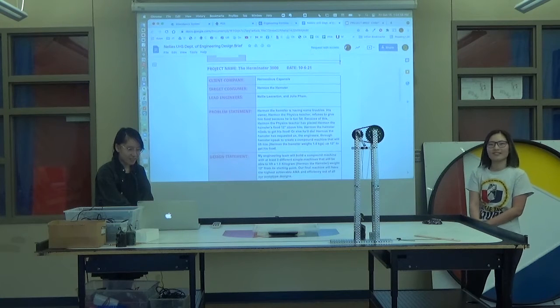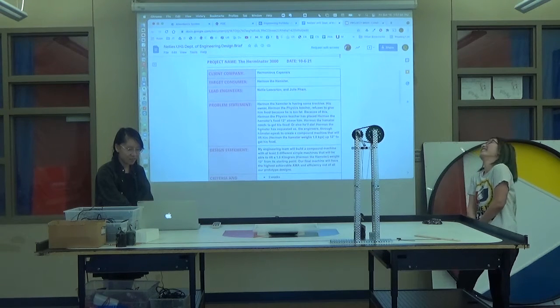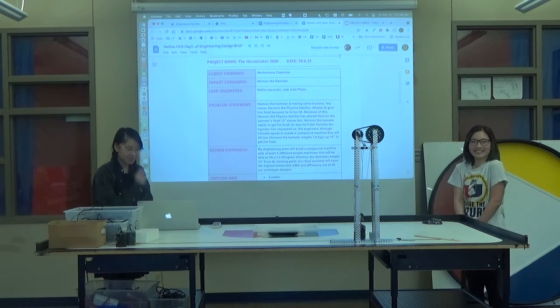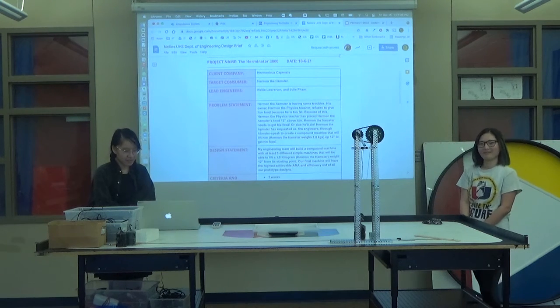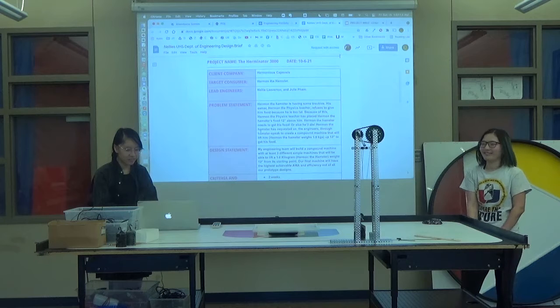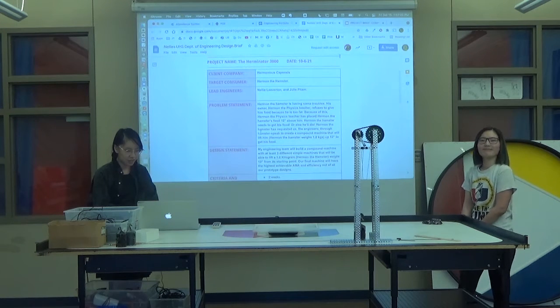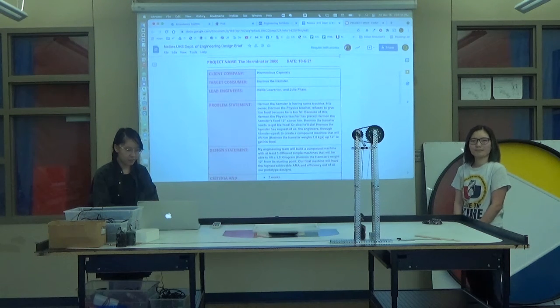Herman the Hamster is having some troubles. His owner, Herman the Physics Teacher, refuses to give him food because he is too fat. So because of this, Herman the Physics Teacher has placed Herman the Hamster's food 12 inches above him. Herman the Hamster needs to get his food or else he'll die. Herman the Hamster has requested us, the engineers, through Hamsterspeak, to create a compound machine that will lift him — Herman the Hamster weighs one kilogram — 12 inches to get his food.